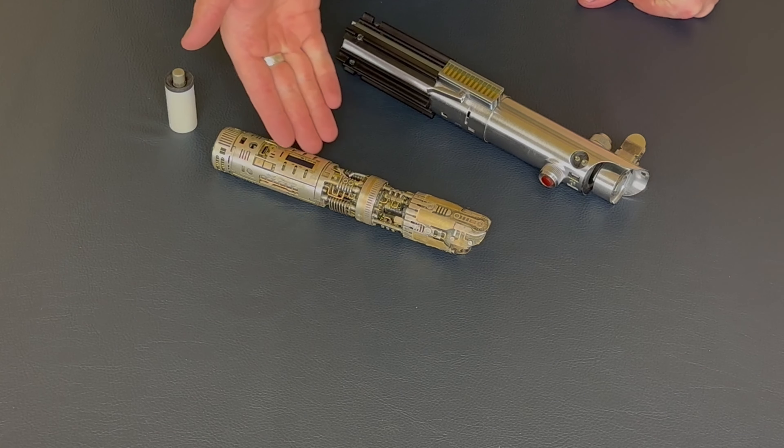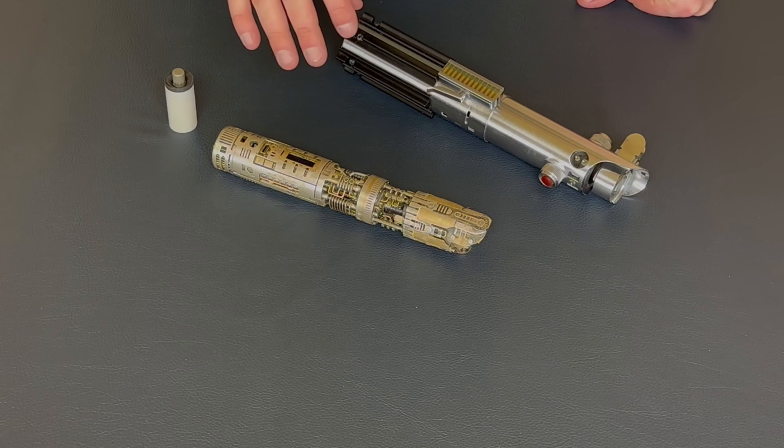Hey guys, welcome back to Divinium Customs. Today we are showing off a really special hilt.